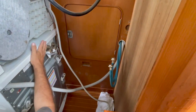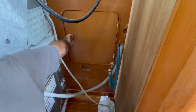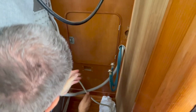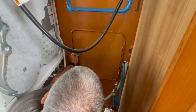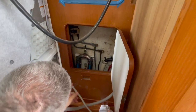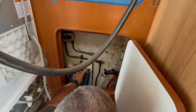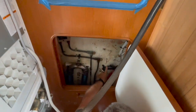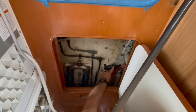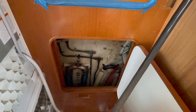We've moved the washer and dryer out of the way of this access panel, and I'm just going to open it up. This hasn't been opened in seven years. What you're seeing here is this is the vented loop for the generator exhaust, and this is the vented loop for the waste. I'm going to explain what is here on the top in just one second.